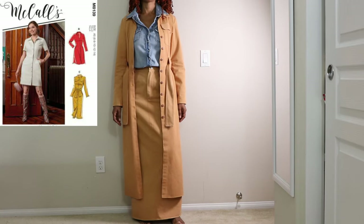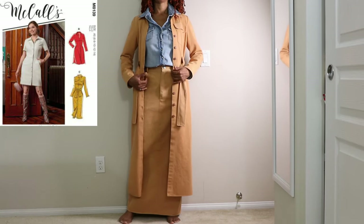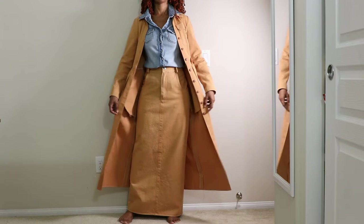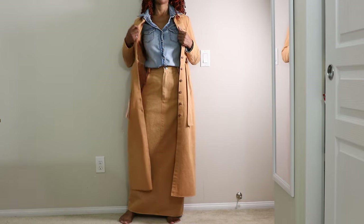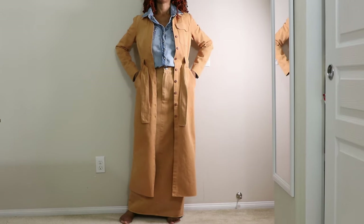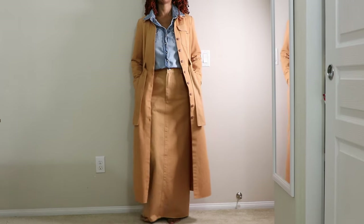This is definitely the fabric I had no intentions on finding and purchasing but I'm so glad that I did. I made the dress in 2022 and I normally wear it as a duster, but it's been over two years and I found the matching fabric on clearance. So exciting.